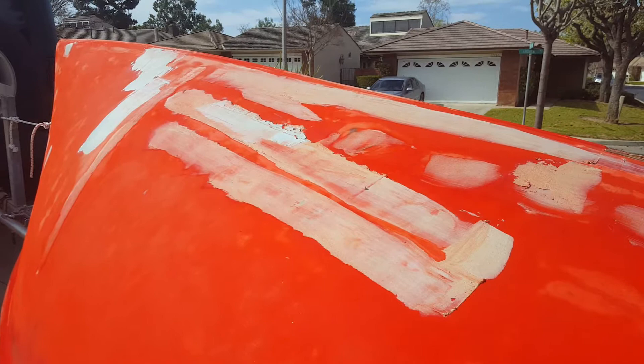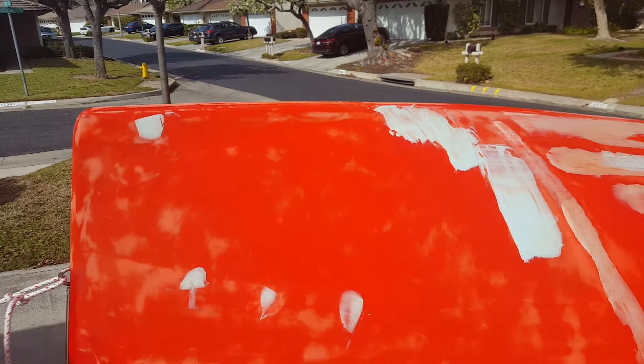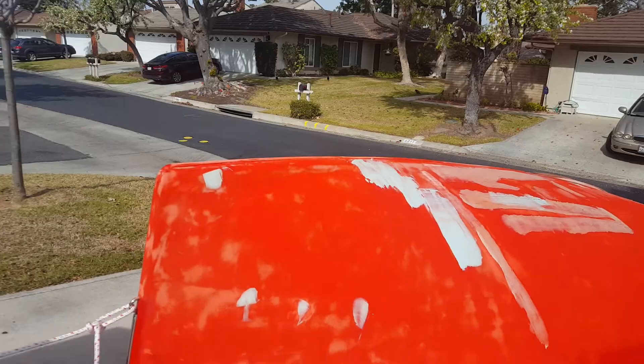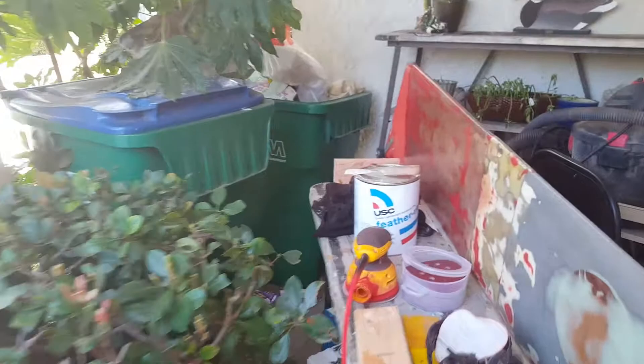If I end up glassing over this, I'll use something like Jamestown Distributors' epoxy fairing compound to handle any fine imperfections. But this is kind of a Bondo-type material that I purchased over at Revchem. Come over here and I'll show you which product it is — it's the Featherweight by USC.